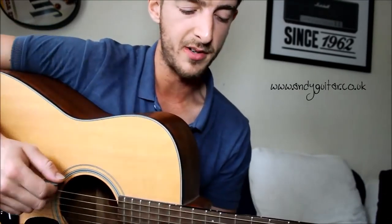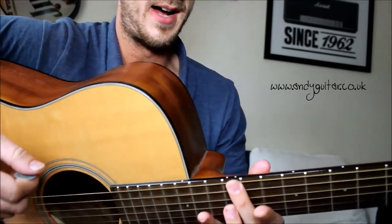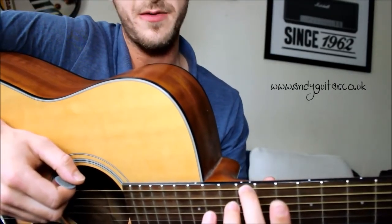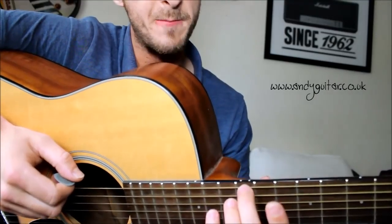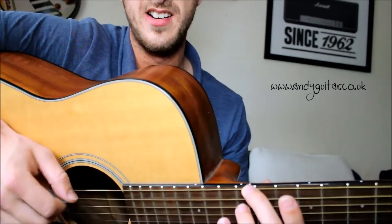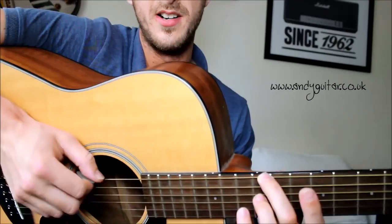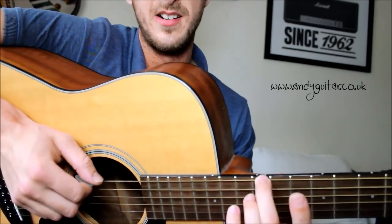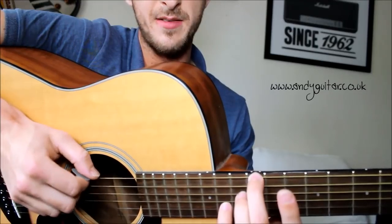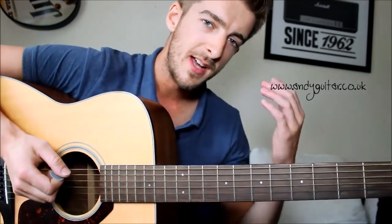When playing really high up the fretboard — say near the double dot — we want to be leaning on the correct side of the fret, because even my fairly small fingers fill up the whole fret. If I lean on the wrong side it doesn't sound very good. Pressing the same amount but leaning on the correct side sounds fine; moving the other way it suddenly starts to buzz. So finger placement is so important.